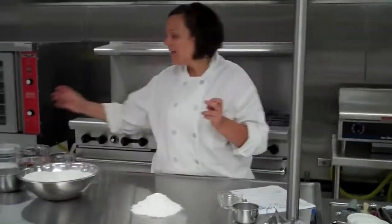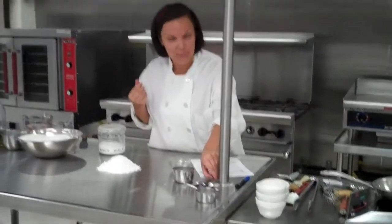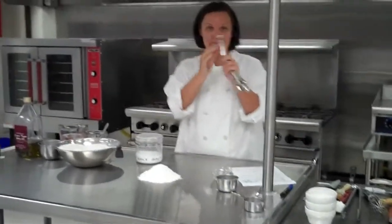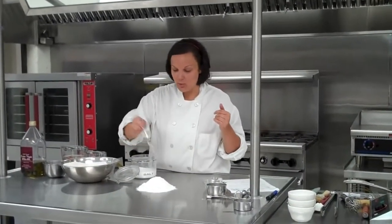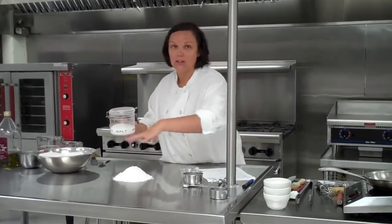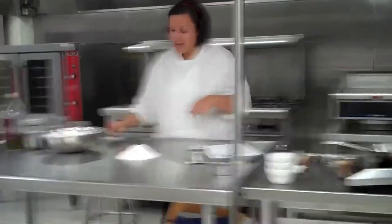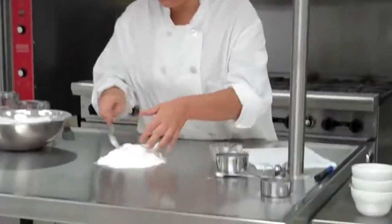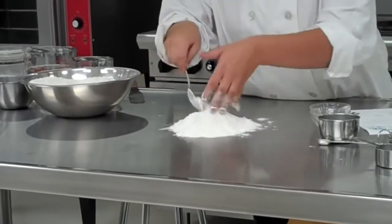Our next ingredient is going to be salt. You need a half teaspoon. You can use the savoring measurement method by eyesight, or if you're not comfortable with it yet, you can use your measuring spoon. Salt is just a flavor enhancer — it adds a little extra flavor to your dough. If you have a little more than a half teaspoon, it's not going to kill the recipe. But if you pour too much, you'll have a very salty dough, and that's what you want to avoid. Now incorporate the salt into the flour — it's important so that all the pasta dough is evenly flavored.